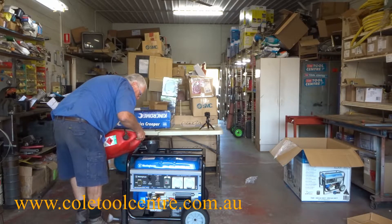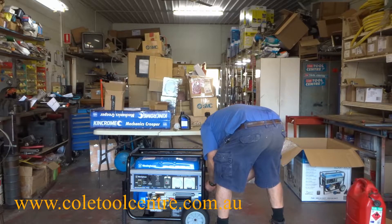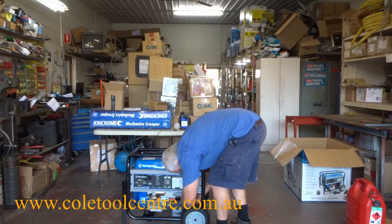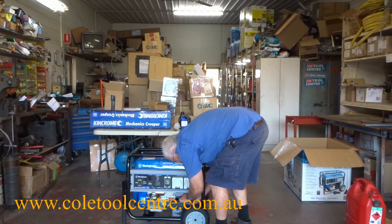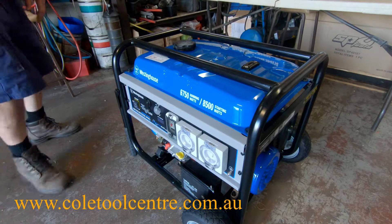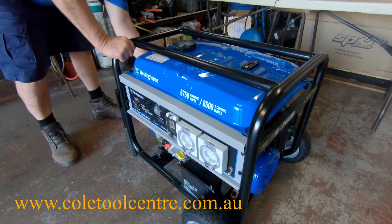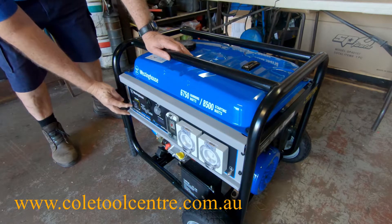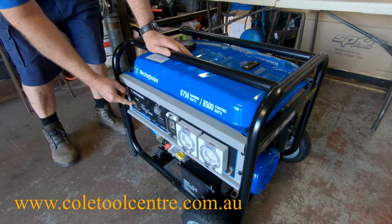Next, add unleaded petrol. Then hook up the battery — it's a supplied 12V 14Ah battery. So we've got oil and fuel in it, ready to go. Turn the fuel tap on, choke on, change to run, then hit the electric start and it should fire first go.